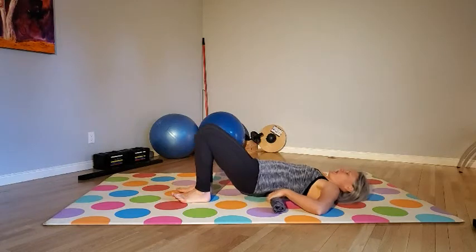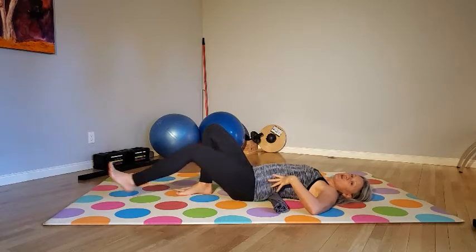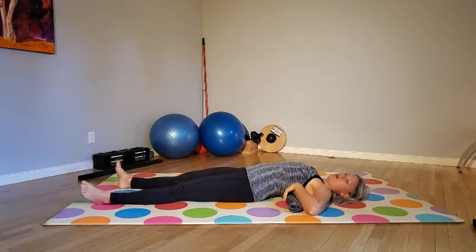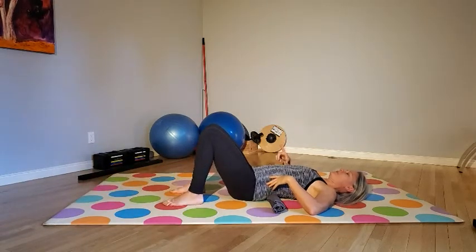I'm going to place this in my lower back. When I lay down, I want to lay down so that that roll ends up in my natural curvature of my back. If you stretch your legs out, you'll find where that is — it's not way up where the rib cage goes, it's just in that lower back. Now we're going to bend the knees and hang out here.